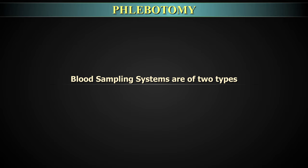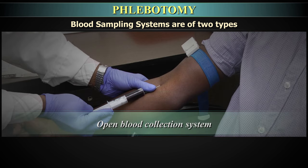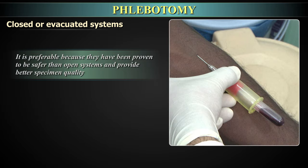Blood sampling systems are of two types: closed or evacuated blood collection systems and the open blood collection system. The closed or evacuated systems are preferable because they have been proven to be safer than open systems and provide better specimen quality.